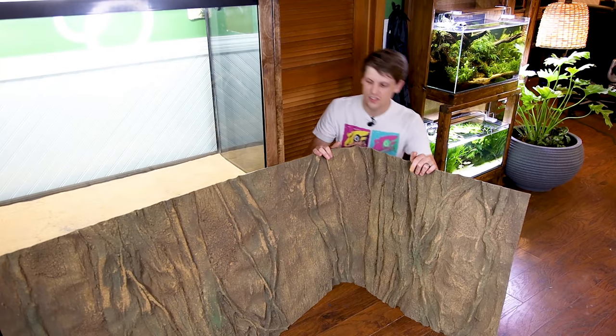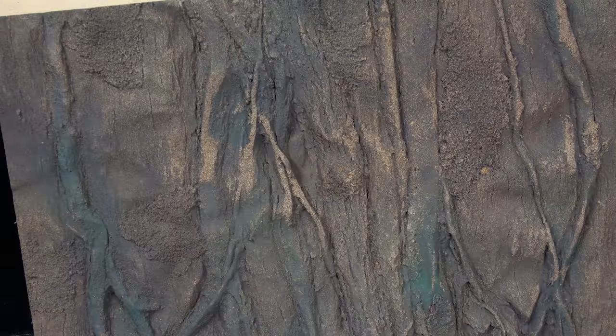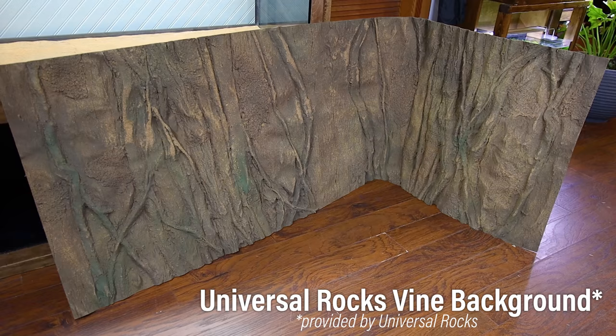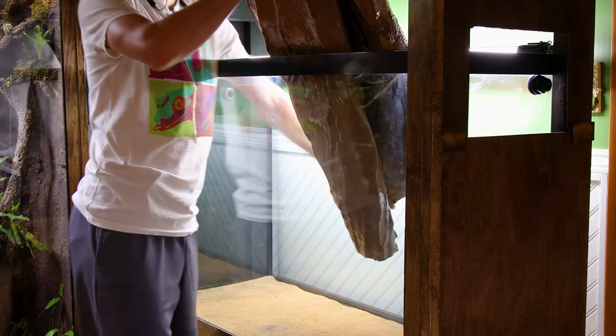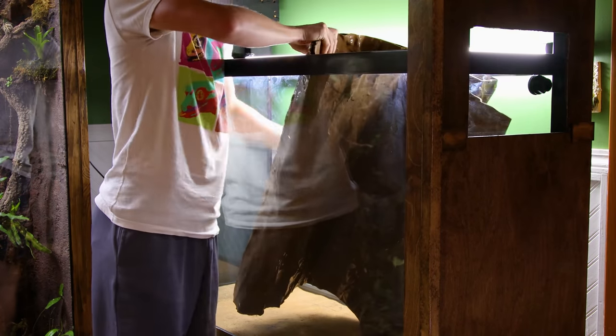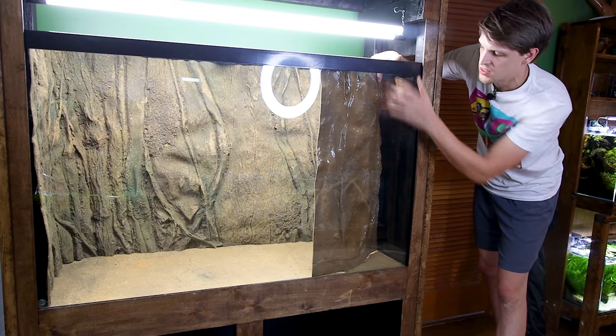I've got another background here — this one looks like vines, has a pretty cool look, and will wrap around both sides and back of the tank. The installation isn't going to be as straightforward, so I'm going to roll it up and put it into the tank to start. I got it all rolled out and in the tank. You'll notice it's a little bit too long, so I'm just going to chop some of this off.